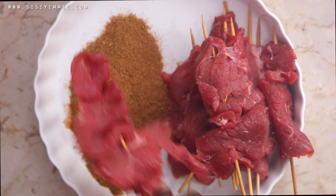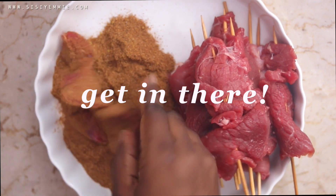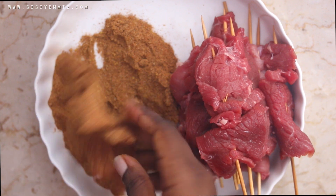Now it is time for our beef to meet the spice! Rub it in — get it inside. Make sure the beef and the spice are really entering each other.